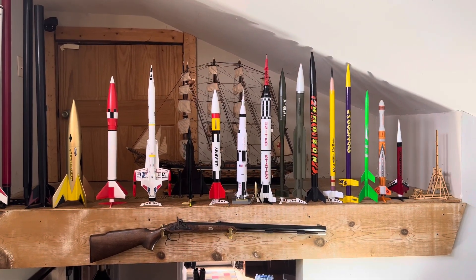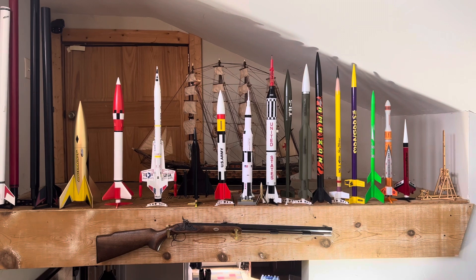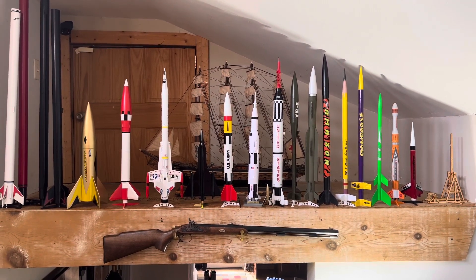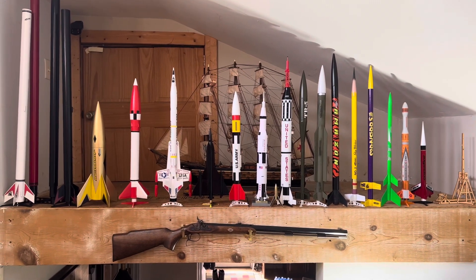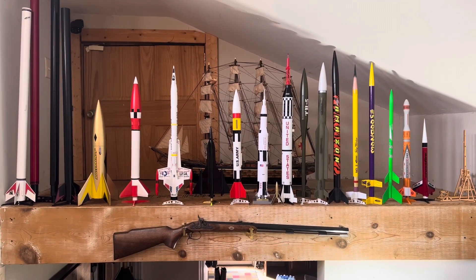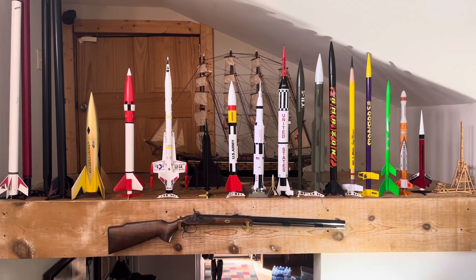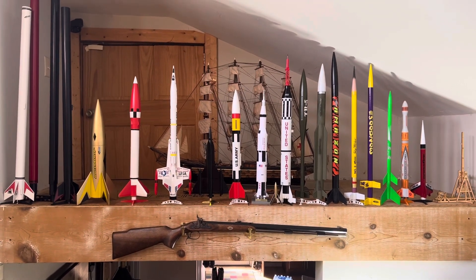And then my trebuchet on the far right there. Most of them are Estes. There's two up there that are from Rocketum or something — they're like gray and orange ones, just some generic one that was real cheap and looked kind of cool. The Saturn V I was kind of disappointed with. I mean it's a nice model and everything, but it's plastic. I was expecting to actually be able to build it out of balsa wood and all that, like the rest of them.